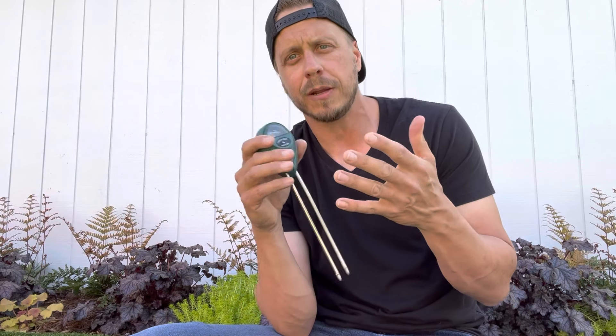The first tool on my list is a moisture meter. We're in California and obviously we're constantly in a drought, so every bit of water counts. I like to use this moisture meter in my veg bed, in my garden bed, and in my containers.